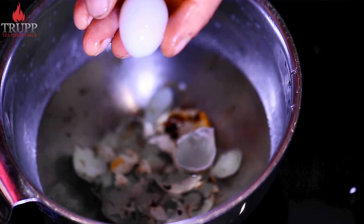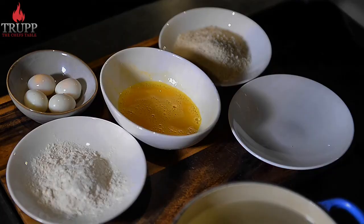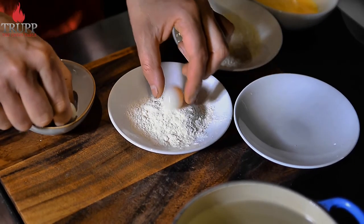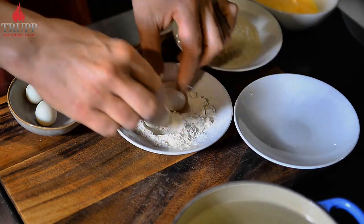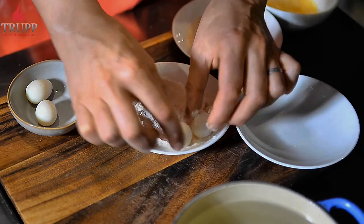Give the eggs a bit of a rinse and there you go — your soft boiled quail eggs. They're great in a salad or soup, but I want to show you how to add a different texture by crumbing and deep frying them, which makes them absolutely amazing for any sort of soup or salad.